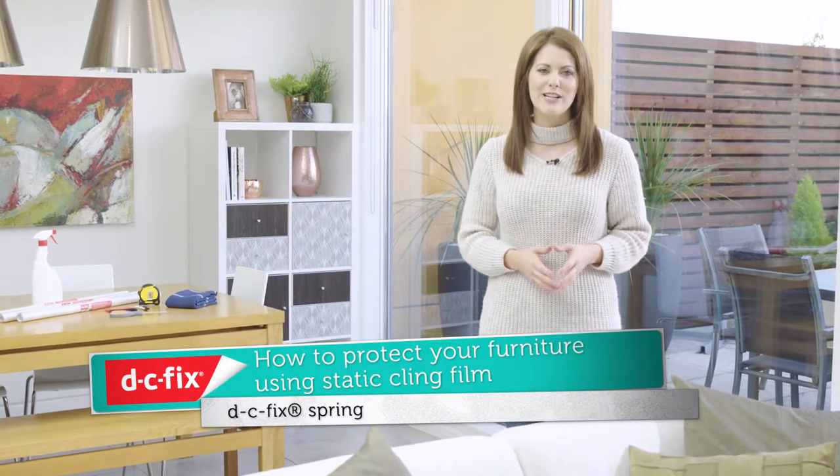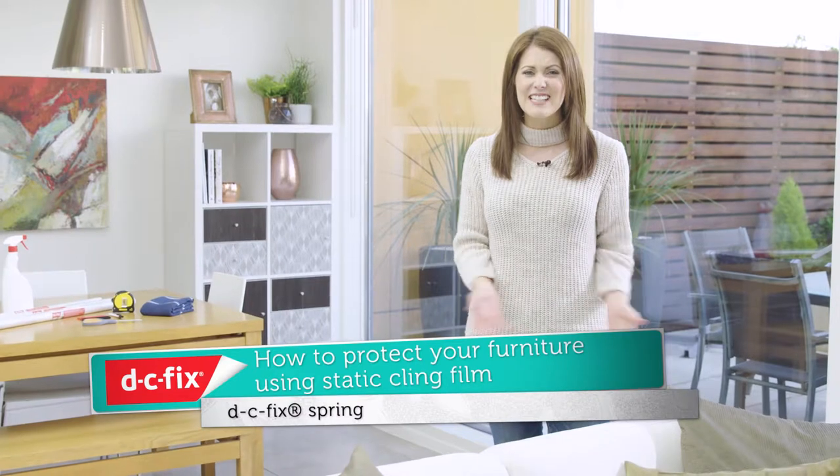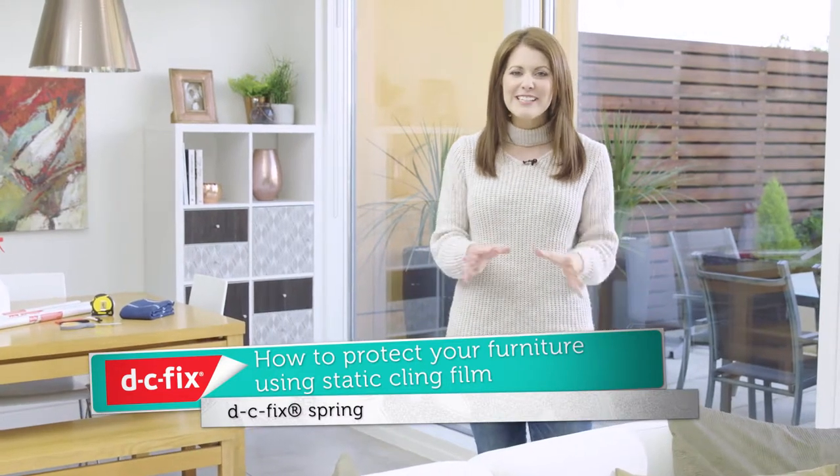It's lovely to see the sun shining through the window, but it can be increasingly frustrating when your furniture and belongings start to become faded through sun damage, as it can make them look tired and old. DC Fix have come up with a range of static films which offer 95% UV protection and are an effective alternative to blinds, which can get dirty and be difficult to clean. In this video, I'm going to show you how to apply the DC Fix static cling window film in a spring design, to protect your furniture from fading in the sun.